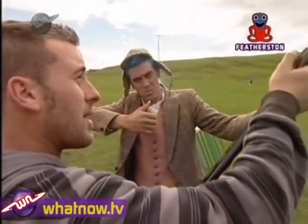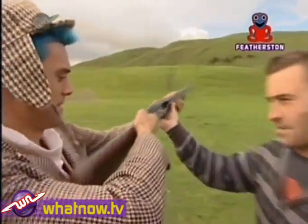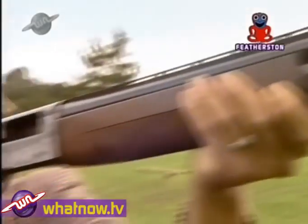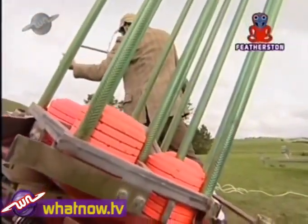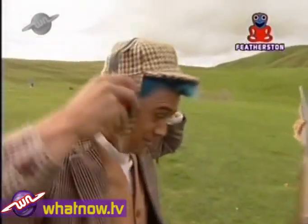He comes out here all the time to do clay shooting. He taught me the correct way to hold a gun. You're supposed to have the back of the gun tight against your shoulder, and then have your cheek right down against the body of the gun, closing your outside eye and opening the inside eye, looking down the barrel — and don't forget your earmuffs.